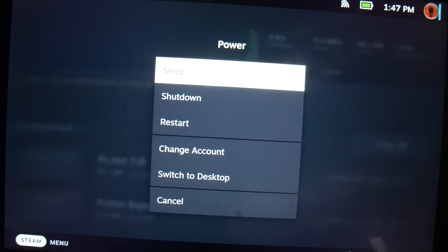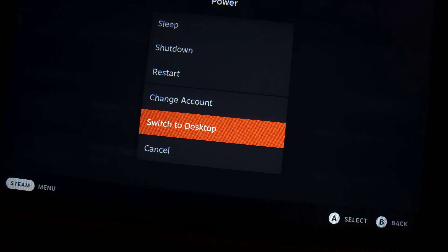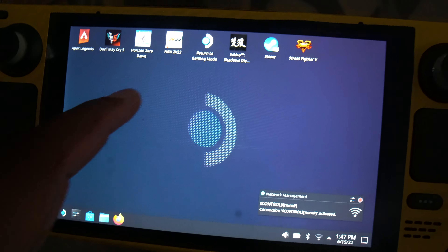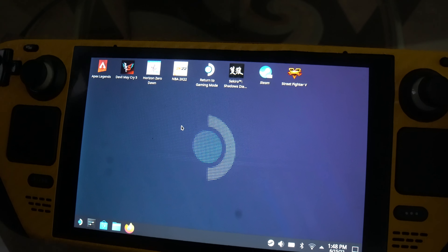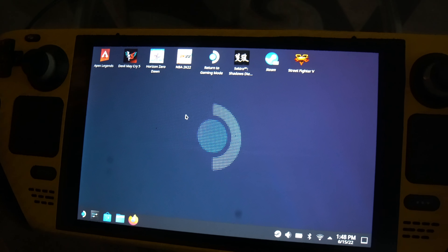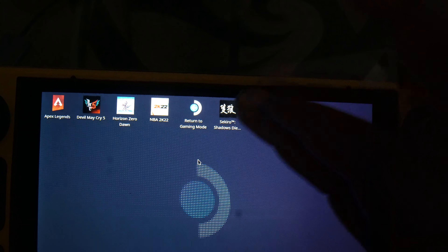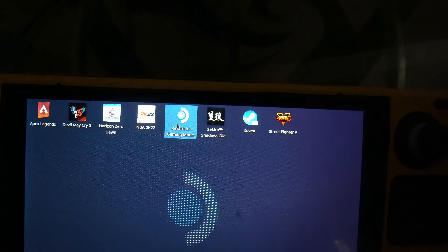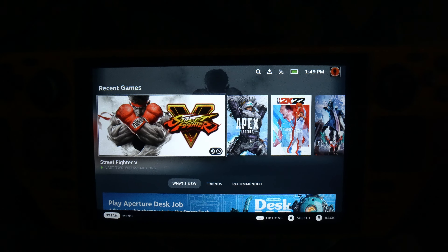Instead of going straight to power, you've got other options: you can go to sleep, shut the device down, restart it, change accounts, or switch to desktop mode. We'll do that now. And look — it's in desktop mode. This is where you can get Blizzard.net if you wanted to do Call of Duty or whatever, off Steam OS. And if you wanted to go back, they have an app you can just click on, and you're back in Steam OS.